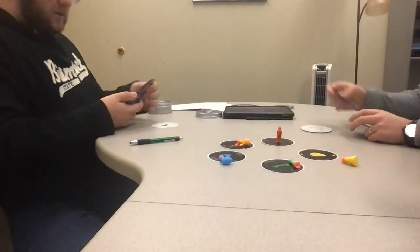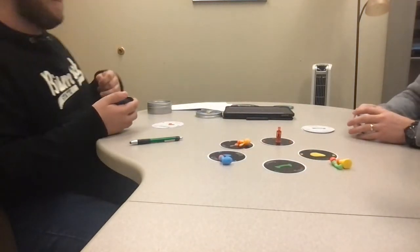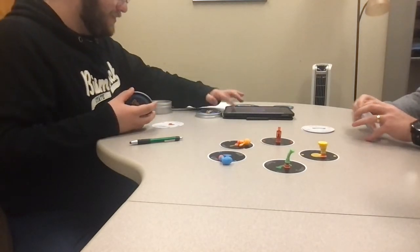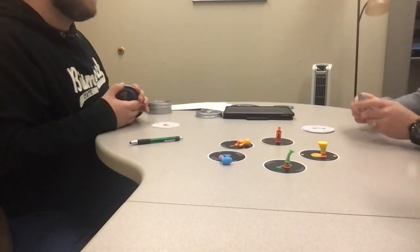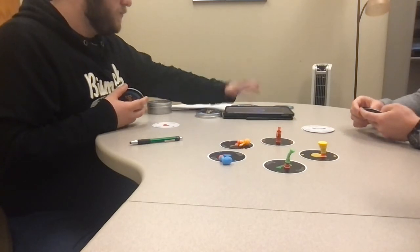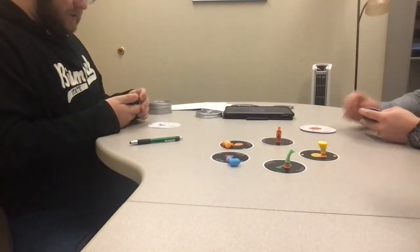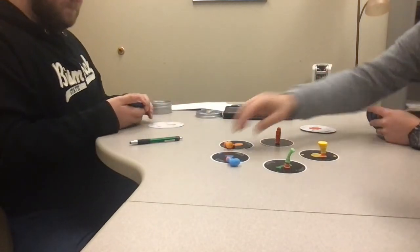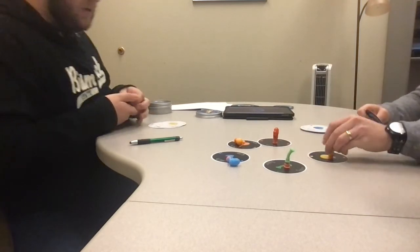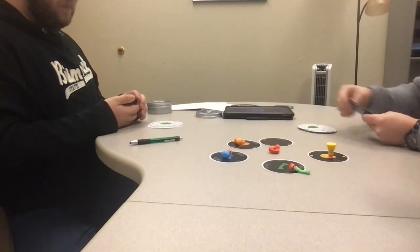Pull it — flick it — oh dang it, that is tricky! You really have to think about it. I'm used to playing regular Bop It but not a card game version. Since we have limited time, we'll switch to normal mode. Spin it — pull it — spin it — pull it — spin it or twist it — spin it — twist it — spin it — twist it — spin it — shout it — oh no!